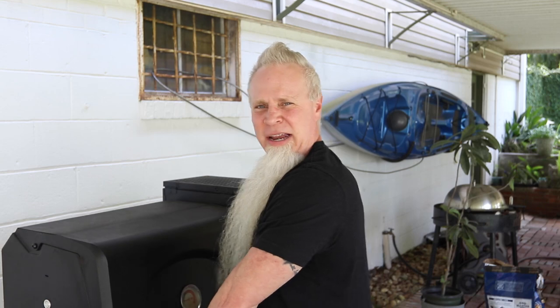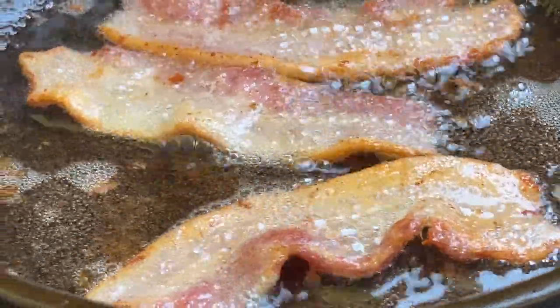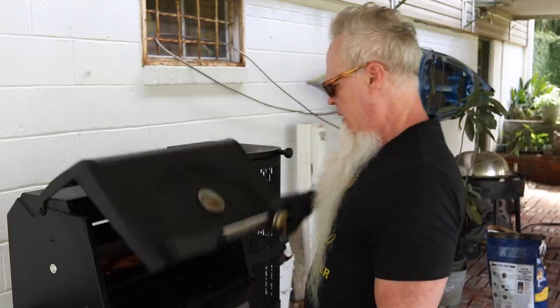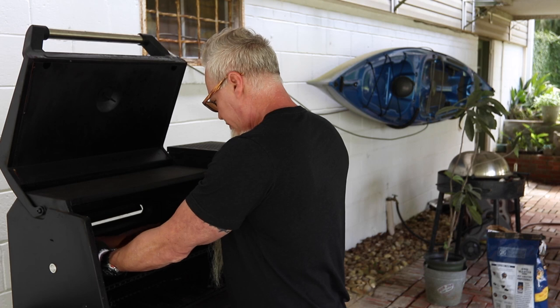Back on the smoker — we'll put them on until they get probe tender. I'm not expecting it to take too long. While that's going, we're going to go fry us up some bacon. All right, I think we're going to give these a little bit of a check.